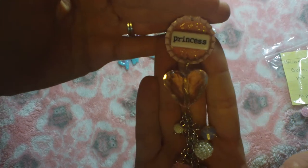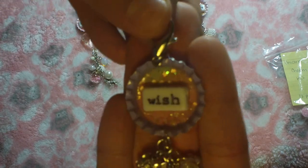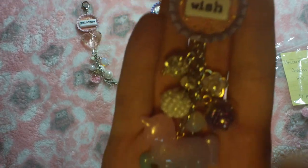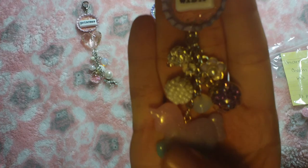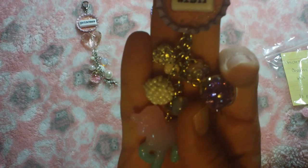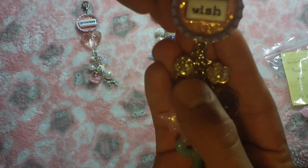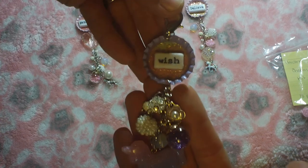It just has a lobster clasp. This one I did in lavender — you can see Dee's pretty unicorn, her shaker, her flower bead, and her blingy bead.